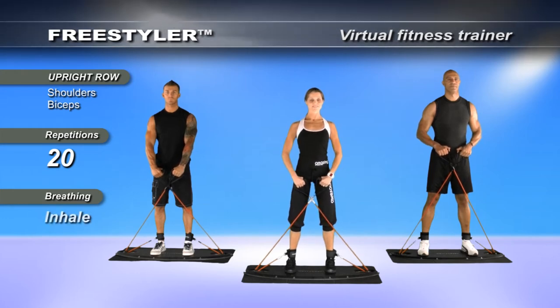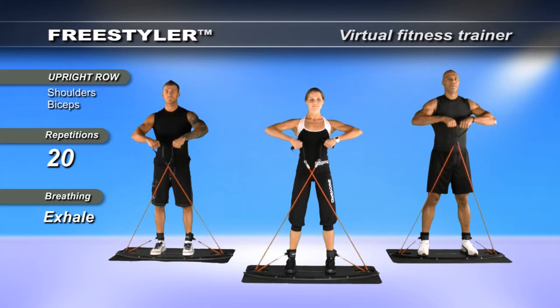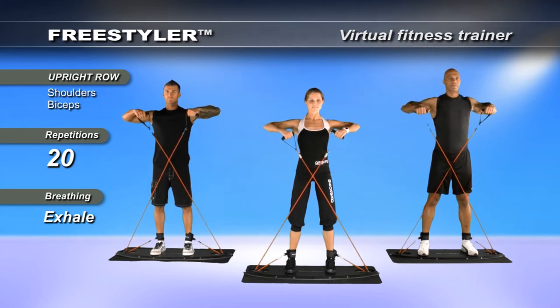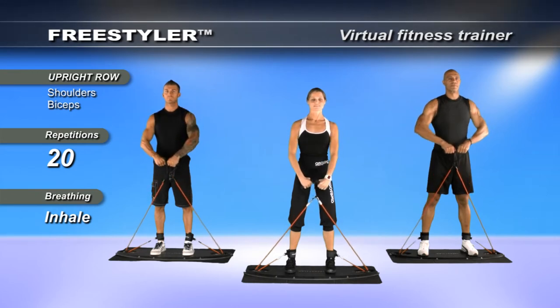Arms rounded in front of you, please. The tempo is 4-4. Take it up for two, split for two, return to neutral, and down. Now into our count tempo: up two, out two, in two, and down two.